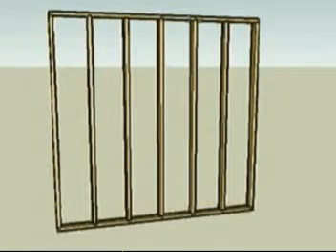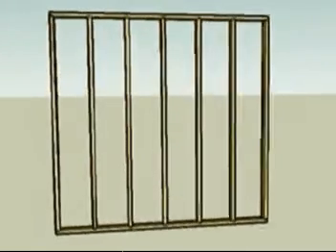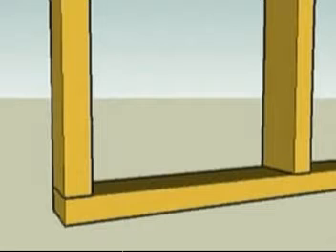The first step is measuring. Improper measuring can lead to system failure, so please take your time and double check all measurements. For this presentation we're using an 8 foot by 8 foot, 2 by 4 wood stud wall, 16 inches on center. Start in the lower left corner of the wall assembly and on the first stud, measure 6 inches up from the floor and make a mark.